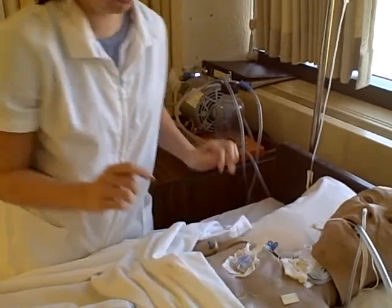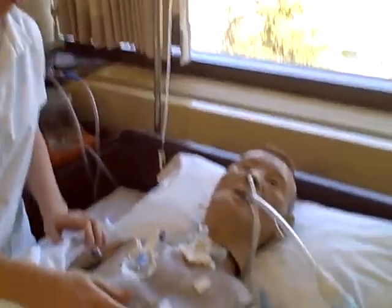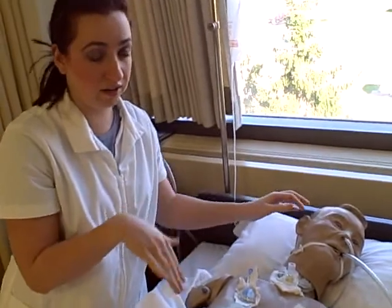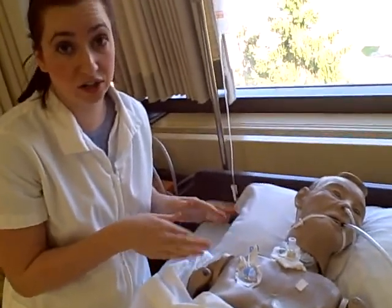Make sure everything's out of the way. And then I'm going to tell the patient to put their head to the side, or if they can't do it, I'm going to do it for them. I'm going to make sure that their head is to the side so that they're not breathing on the site. Then I'm going to inspect first — make sure there's no inflammation, redness, or drainage on the dressing.